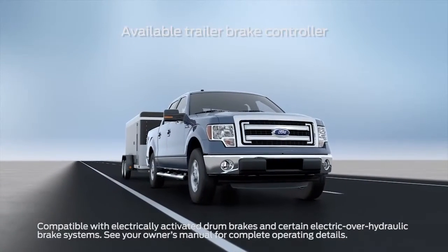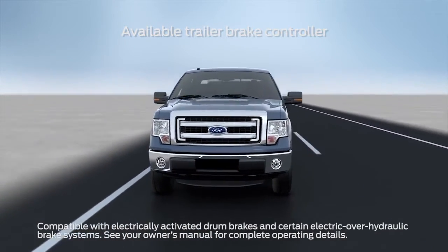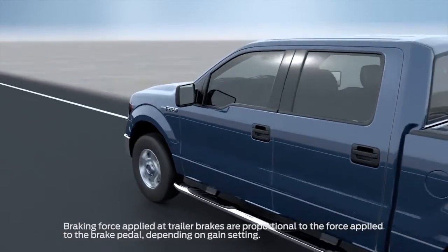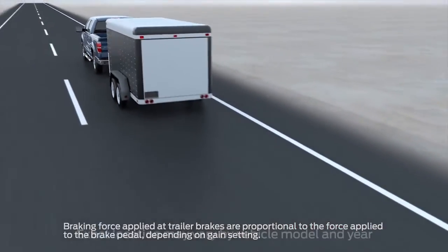You might be interested to know that your truck may come with an electronic trailer brake controller, or TBC, that can help make slowing down with your trailer smooth and effective. Let me tell you about it. The trailer brake controller automatically applies the trailer brakes when the tow vehicle's brakes are pressed.